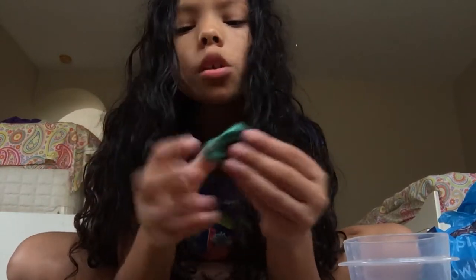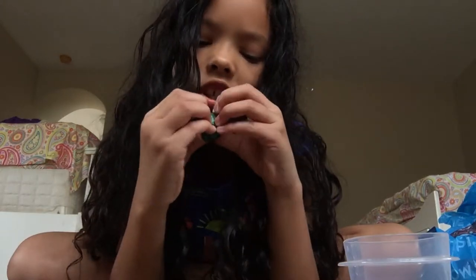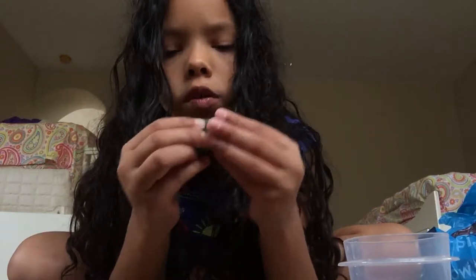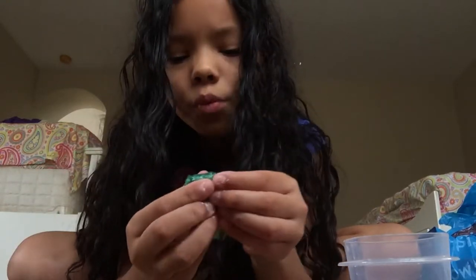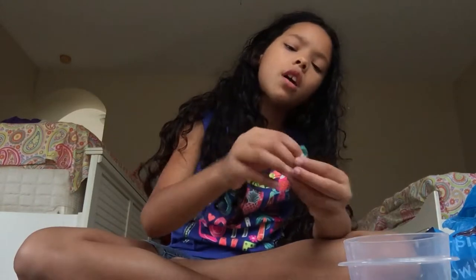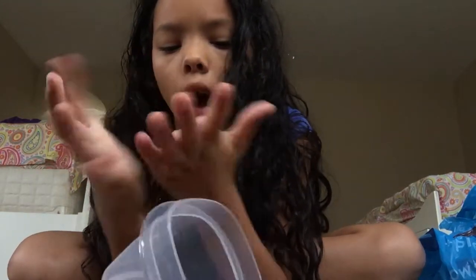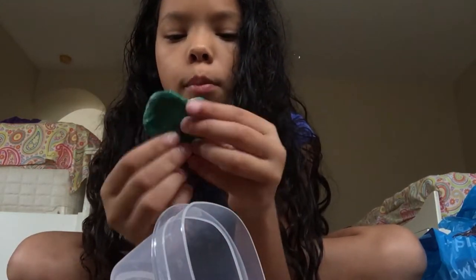I specifically showed her the color — the green slime I had. So I specifically showed her the green, I guess she tried to make it and she didn't get it right, and she added way too much blue sparkles. So I'm actually disappointed in this one, but it's also kind of good — it's not sticky, so that's the good part. And it came in a big container with only this much in it. Wow, that is just a ripoff of my money.